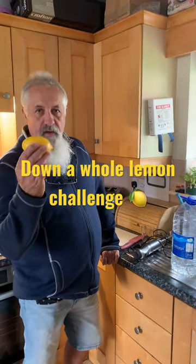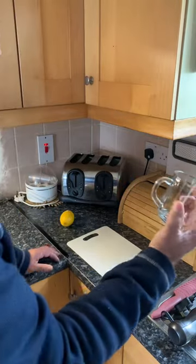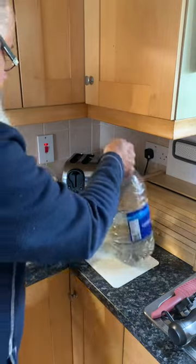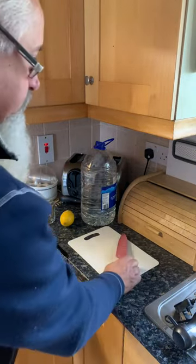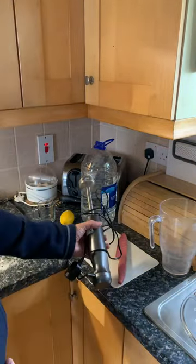You'll need a whole lemon, a cutting board, a cup of filtered water, a knife to cut the lemon, a blender bowl, and the blender.